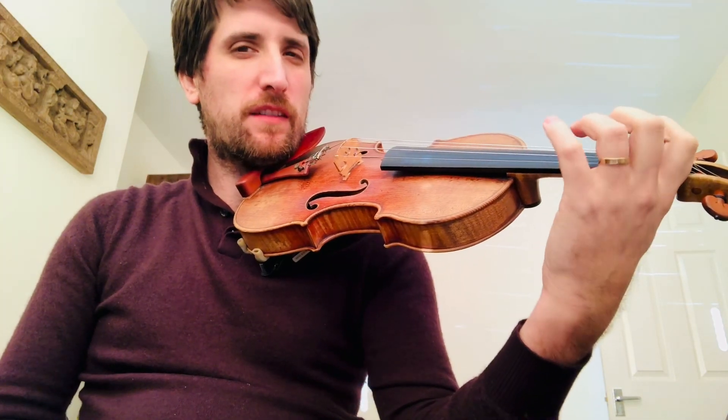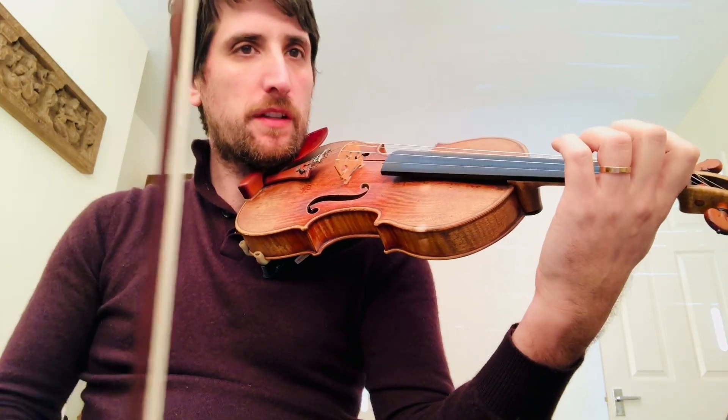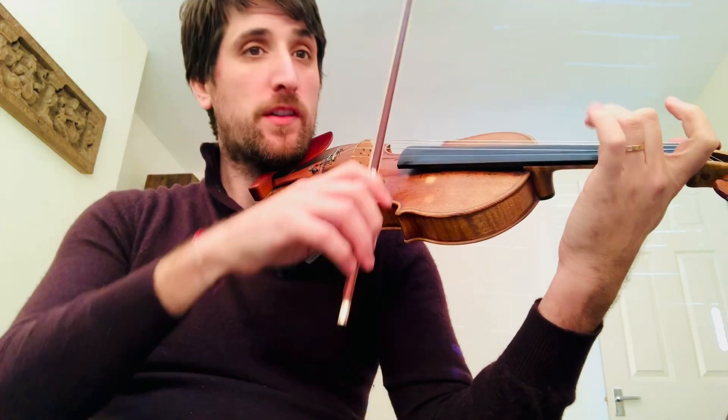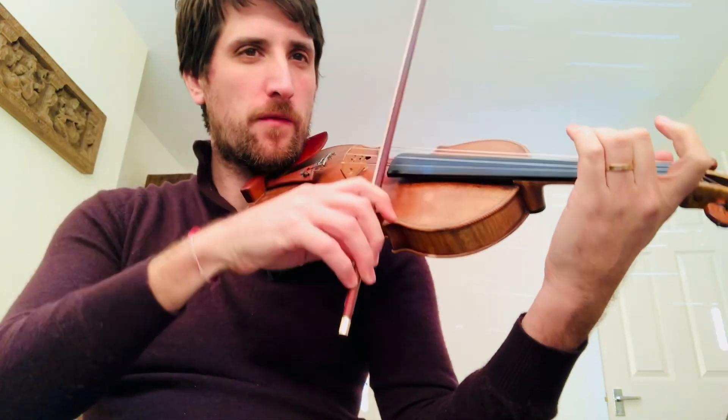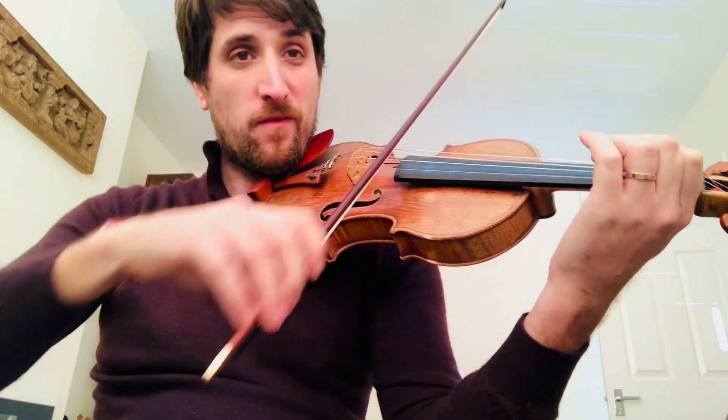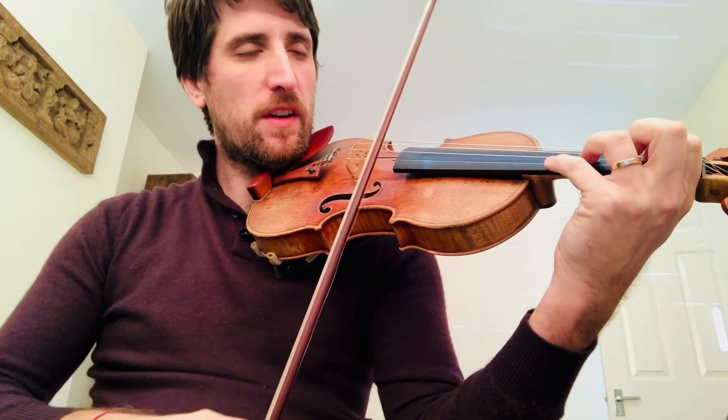So this study is in A major, and because of that the intonation is a bit tricky with the sharps, but again there's a lot of ringing notes, and lots of open strings to check the intonation.